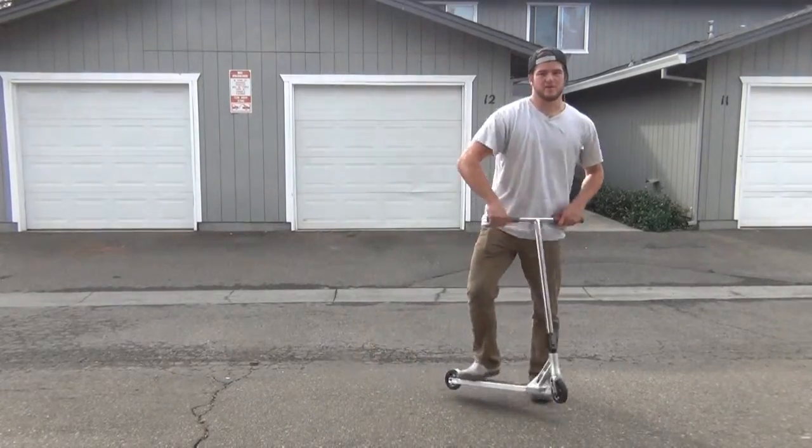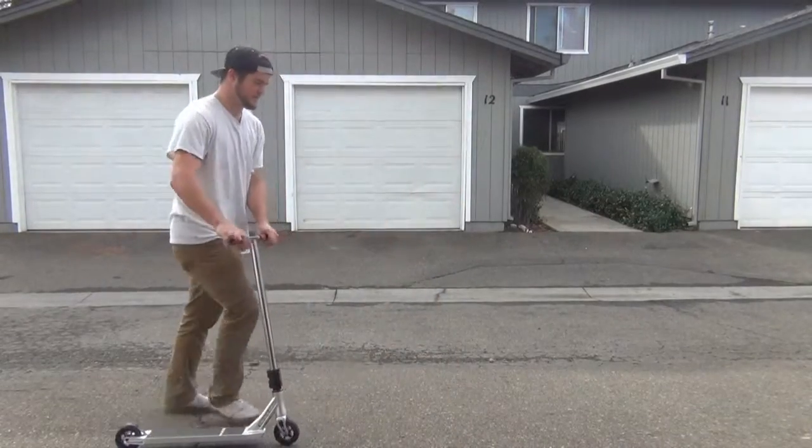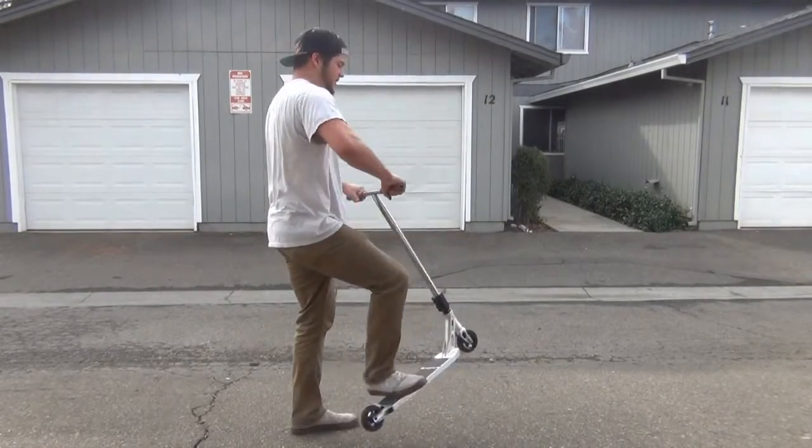So make sure you have your heel whips down really good, and with this one you want to have your frontside 180s down good, just because that's the way you spin. You spin it with a 180 whip like that.